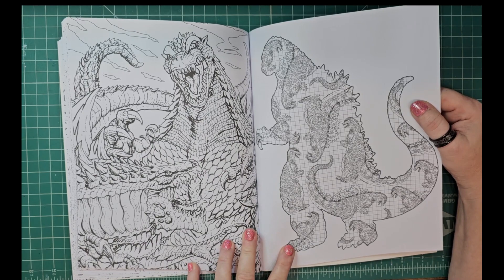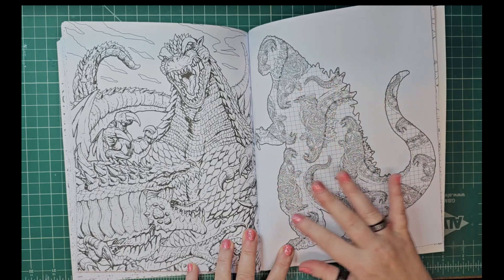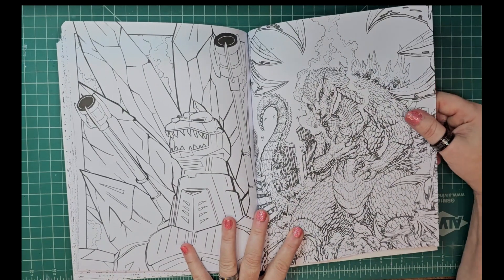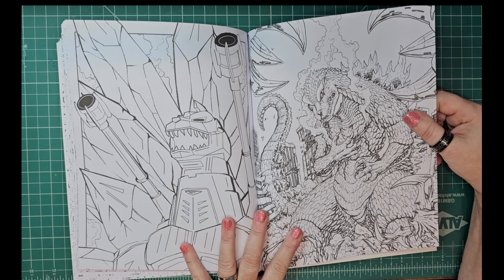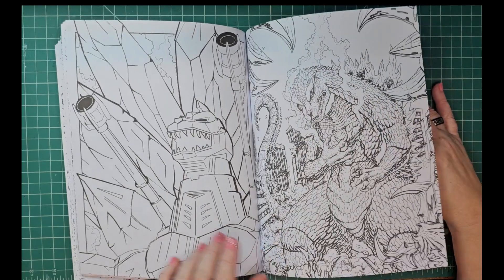What I may do is just color it all in — color over these little mini Godzillas. I'm really not feeling that one, but that one's cool though. That's going to happen in coloring books — you're not going to like every single page. Most books I like; this one has a lot of good action shots. There's the Mech one again.